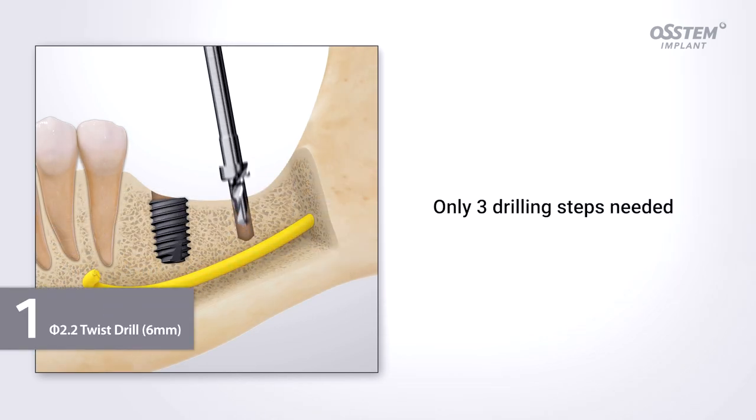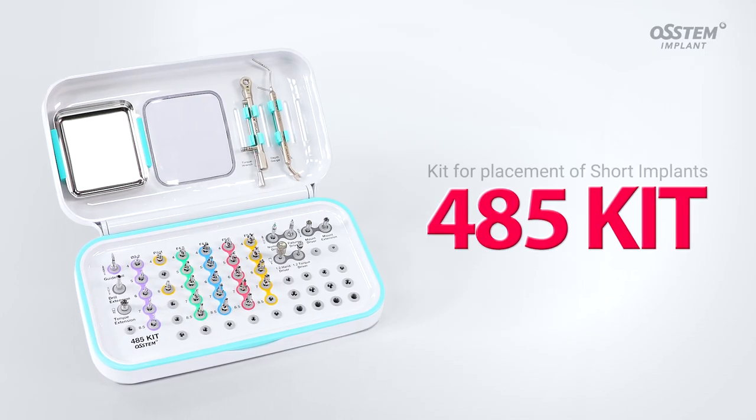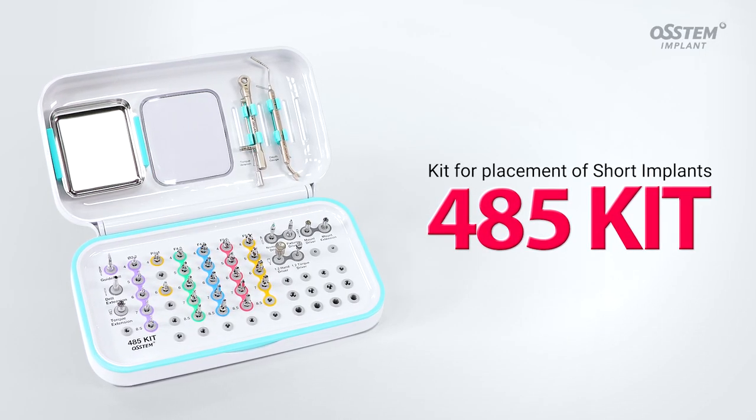Only three drilling steps are required when placing implants with the 485 kit. When placing short implants, try the 485 kit.